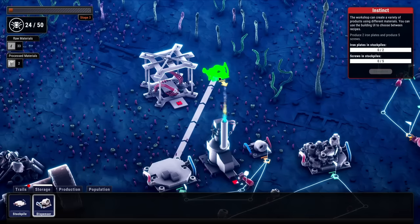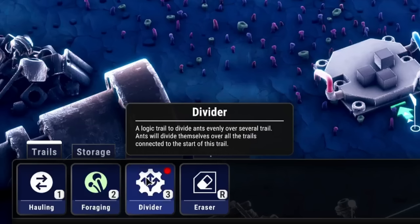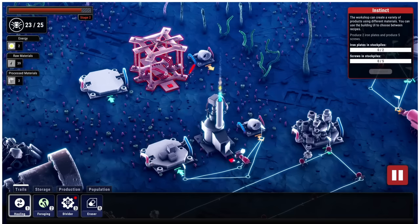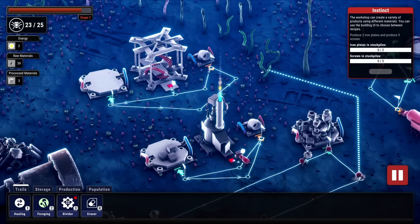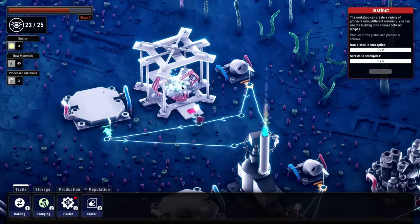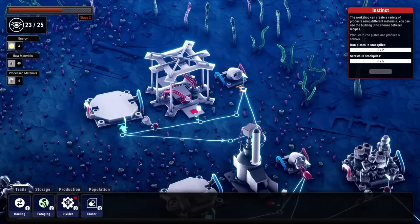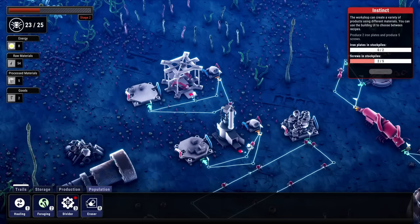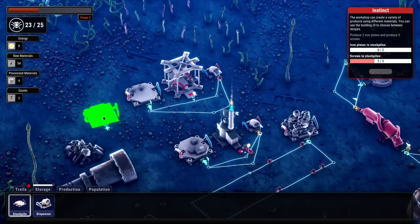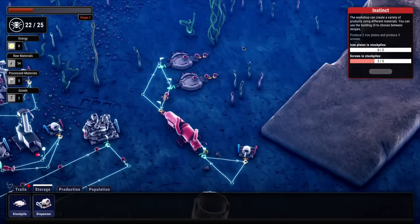We'll set the workshop up behind the smelter here, just to keep everything kind of separated. Now we can use those iron blocks to make better things like screws or iron plates. Let's get a dispenser set up over here and mimic what we have going on for the smelter. We have a divider path — not sure what to do with that yet. We'll get one of these small worker guys going on that path, and the workshop goes to work right away on the iron block.